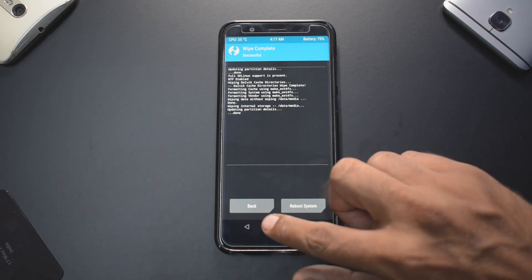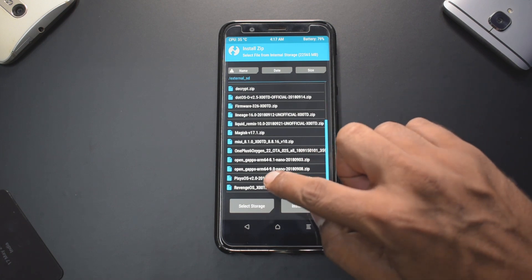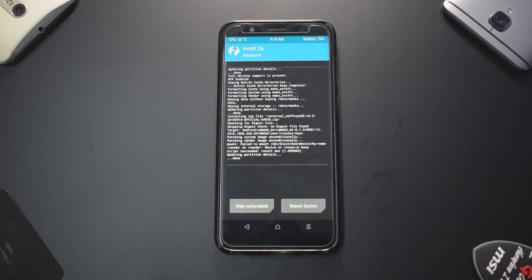Next, go to Install, navigate up a level, select external SD, and select Pixie OS. Swipe to confirm flash. This flash will take anywhere between two to three minutes, so please be patient. Then we'll be flashing Google Apps and boot into the ROM. Let me know in the comments if you want me to review this ROM further, as I can use it as my daily driver and make the 24-hour impressions and final verdict videos.